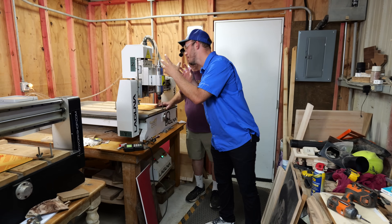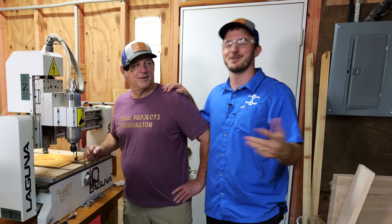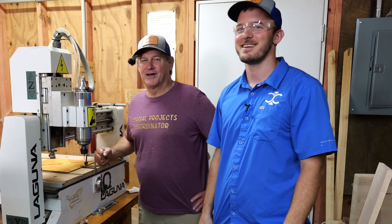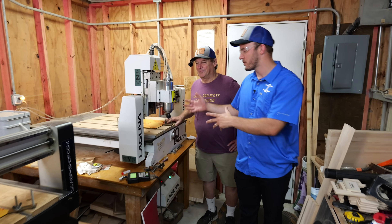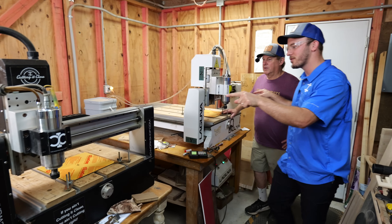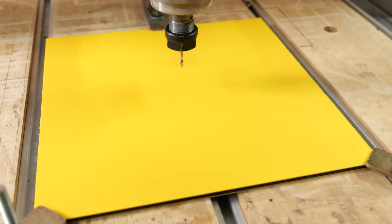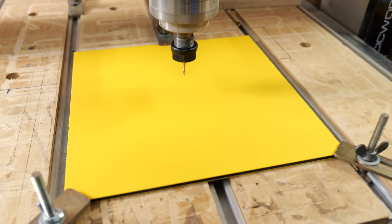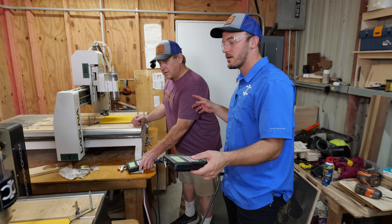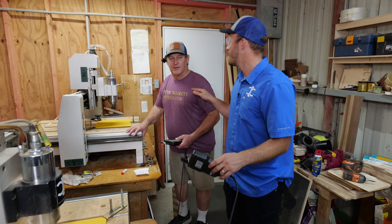The very first sign we're going to cut is on the very first CNC that I ever bought — a Laguna IQ. I bought this for $6,000. Dad right here so graciously let me put it in his shop at the time. And when he moved, I told him it's not going with him — it's staying here. We grew so much from this first one, and then I actually bought a second Laguna IQ. So we're going to do a test I've never done before: me and dad are both going to cut the exact same sign out on the exact same CNC and see if one's a little bit faster. This first sign was designed by Chad, and once you see it, it hits home.